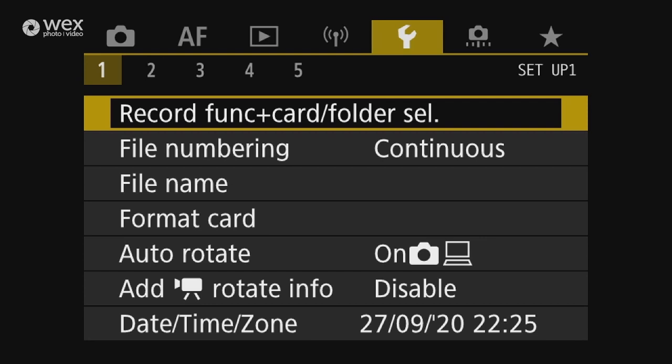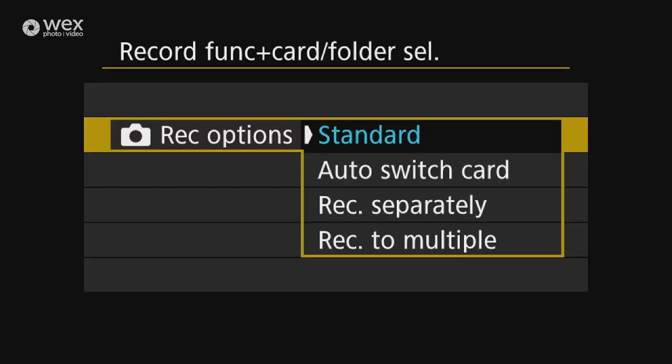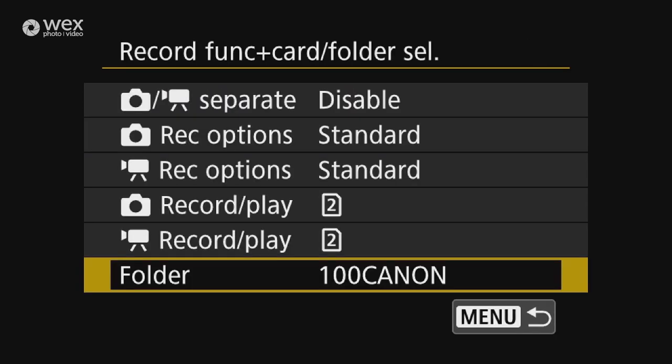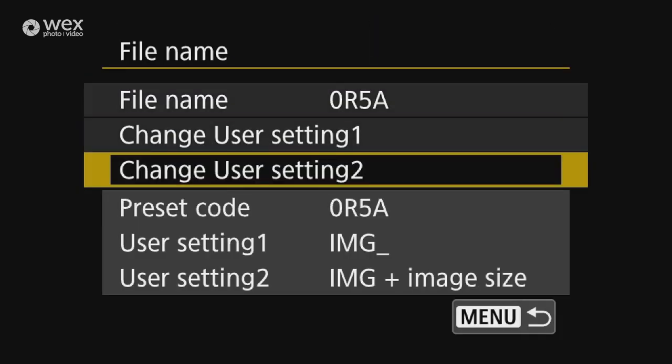In the spanner menu one, record function and card folder selection lets you set up whether videos and stills go to different cards, and whether filling one card overflows to the next or records to both. You can also set up folders — for example, different rooms in different folders. File numbering can be set to continuous or reset automatically with a new card, and you can change the file name to something personal — particularly useful when using multiple cameras.